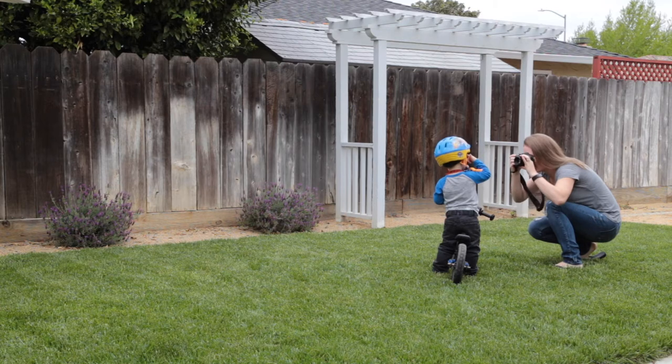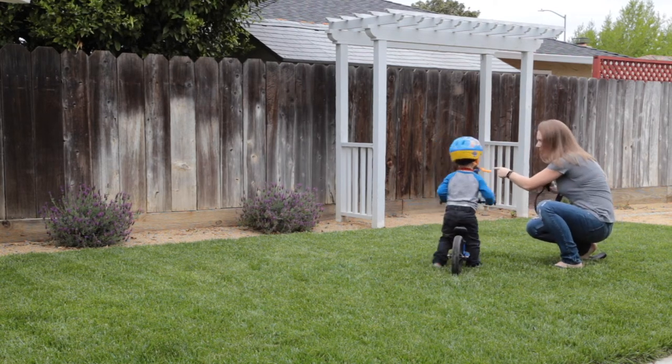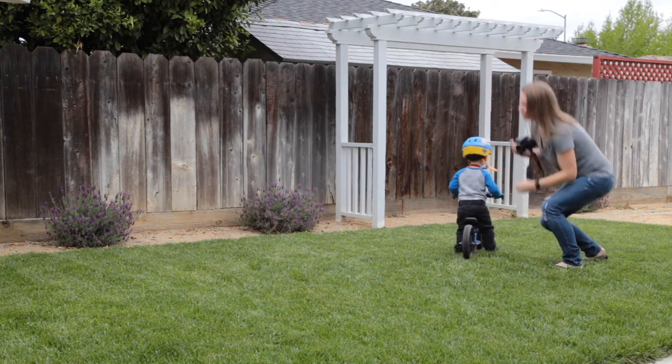Hi! Can you show me your eyes? Can you go to the normal flowers for mommy? Go to the normal flowers.